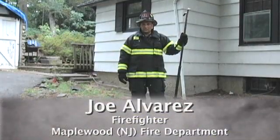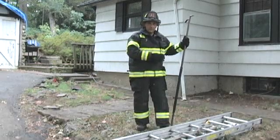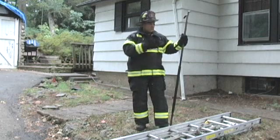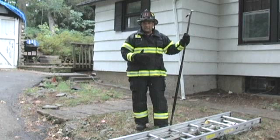I'm Joe Alvarez, welcome to Training Minutes. Today we're going to talk about placing of ground ladders to structures — specifically where to place the heel of the ladder. A lot of people are taught to give approximately 4 or 5 feet away from the structure, which should give you the proper climbing angle.